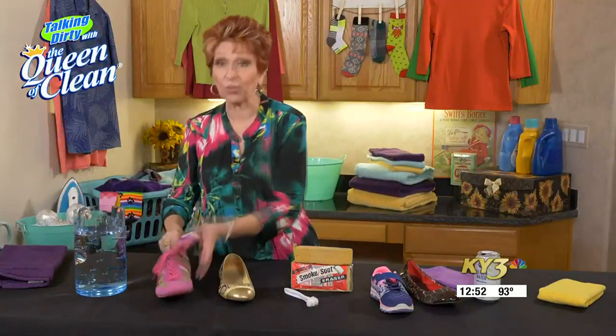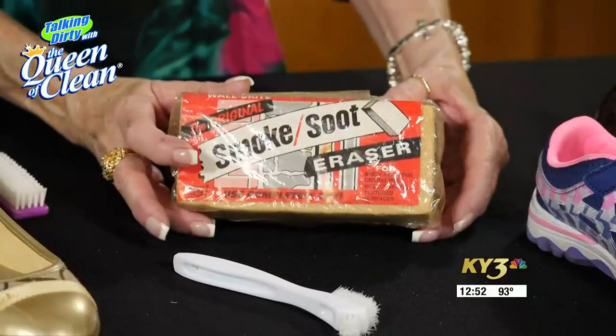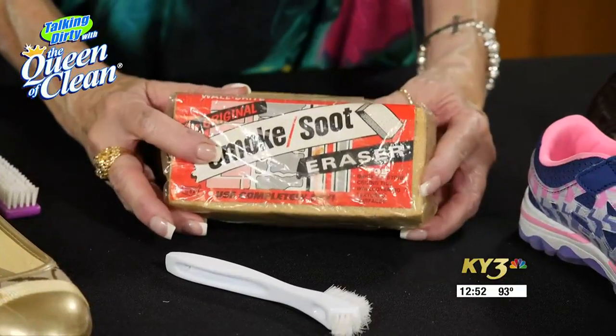Once we get that brushed off, we can use what's called a soot and dirt removal sponge. These are used dry — they're like big brick erasers. You're going to rub that over the shoes, and as you do it'll kind of crumble away and it will clean the shoe. You never use them wet, but you can throw them in the washing machine to clean them. They're awesome — if you have soot on your fireplace, that'll take it off too. So it's multi-use.